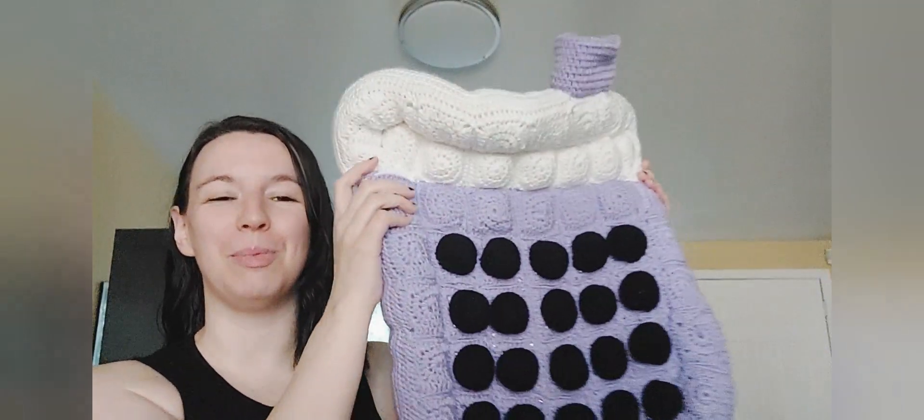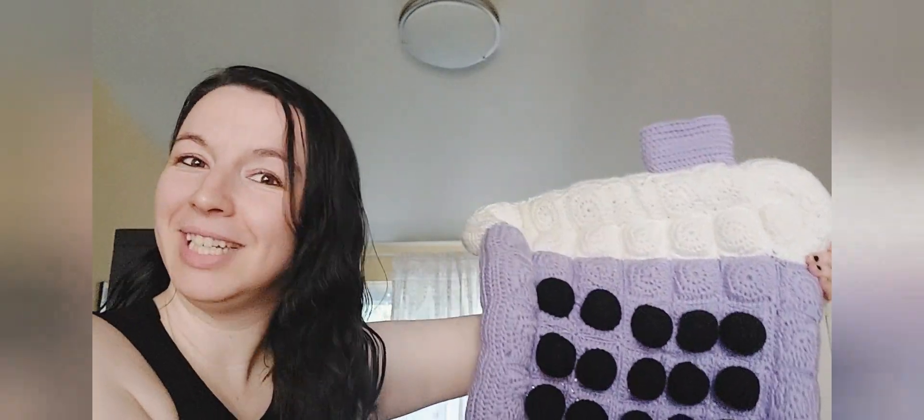Hey guys, welcome back to another Nine Inspired crochet video. Today we are making this adorable crochet cat bed in the puff quilt style.